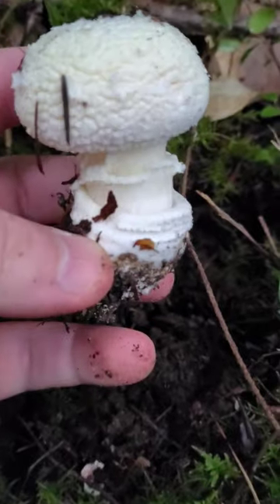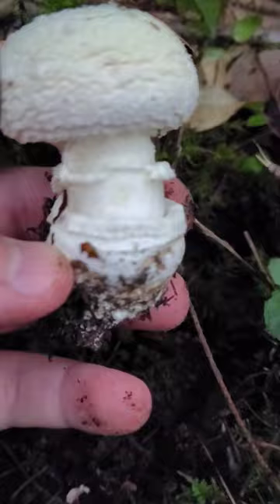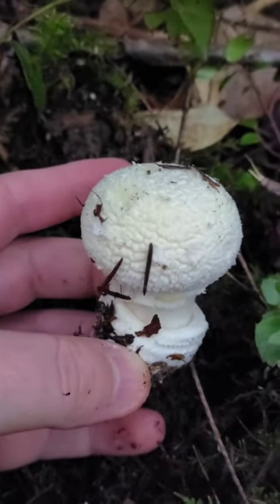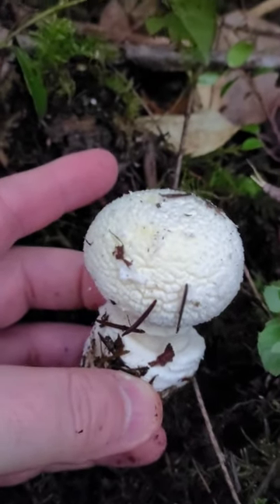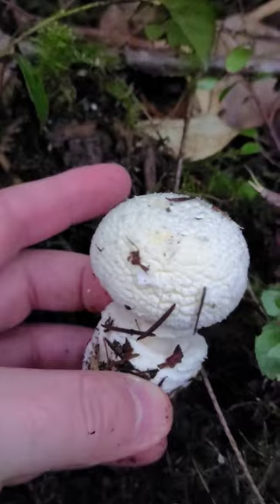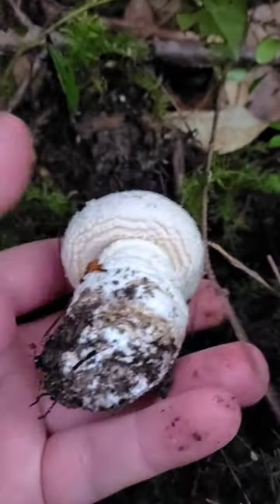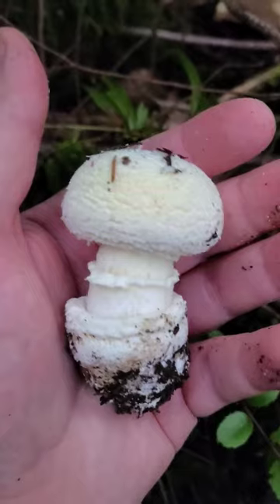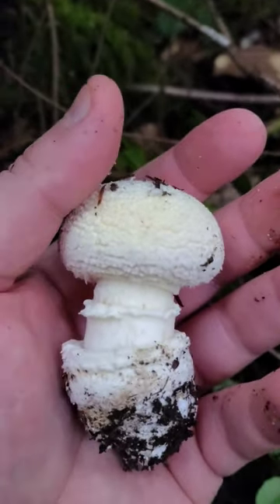This is a pretty good little specimen — you can see it was entirely enclosed in that sack. These little scales on top are actually part of that sack, so when it breaks out further, it'll spread out and those little spots will spread out. It's a very cool mushroom. It's in the Amanita family, but it's very hard to tell which variety without a clearer look — it looks like it's a little orange, but it's hard to say which variety it is.